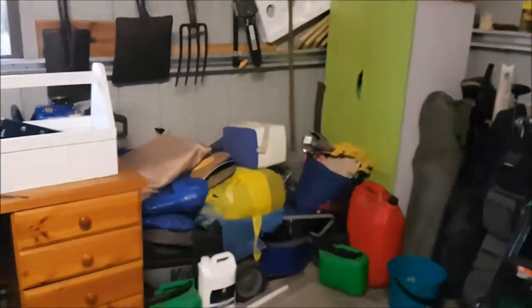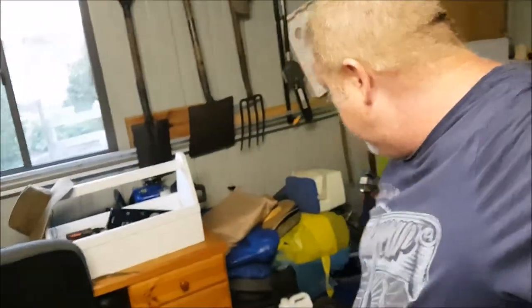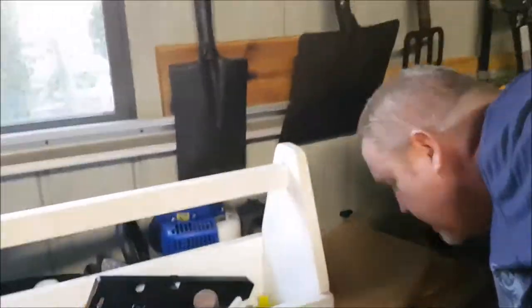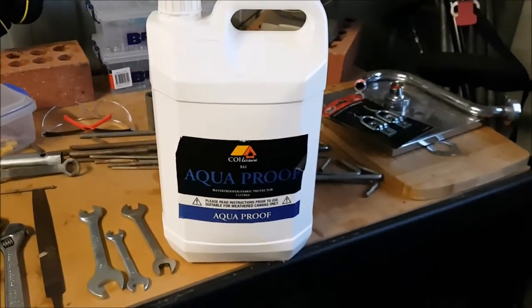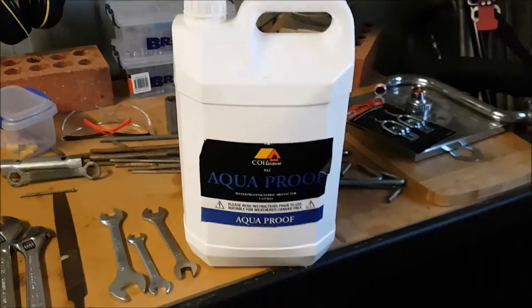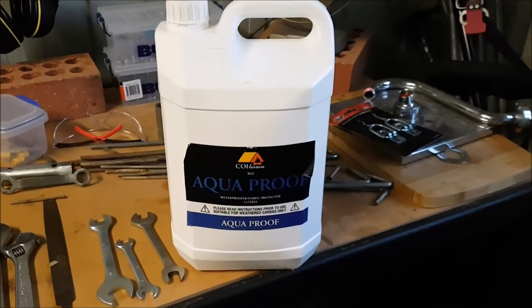I was a bit worried about the waterproofness of the canvas, so I did a bit of googling and came up with this stuff - it's called Aqua Proof. I got it from BCF - it's not cheap, this is five liters and it cost me 77 bucks. Pretty pricey.